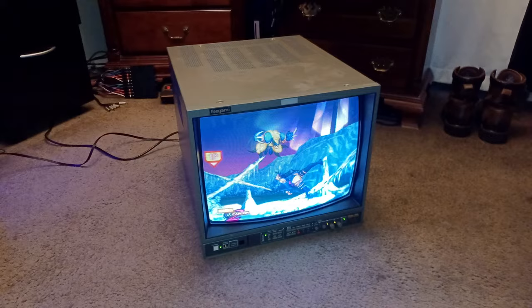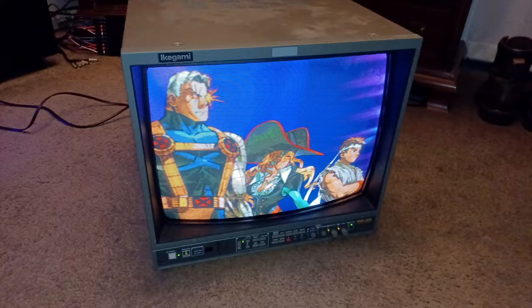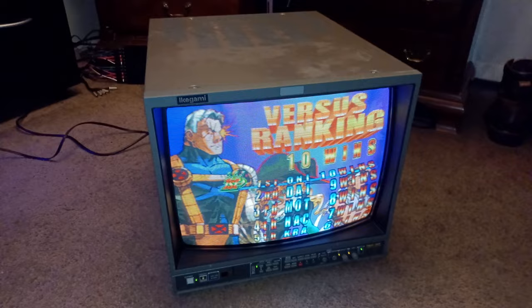As you can see, I have composite feed going into it right now, and it's not the correct composite feed — I just have it sitting there loosely, so it's not the best connection. I ordered some RCA to BNC adapters, and when they come in the picture will improve and actually get clearer, because right now this is just composite.